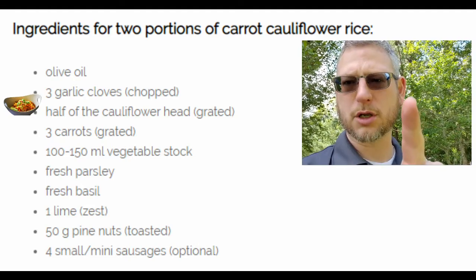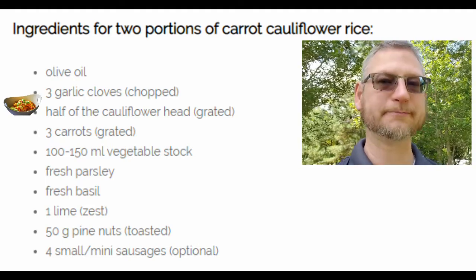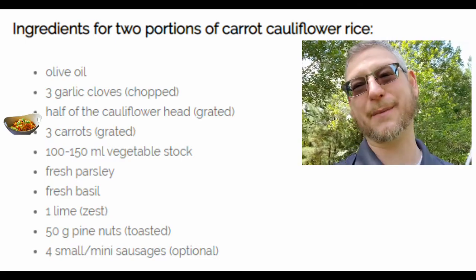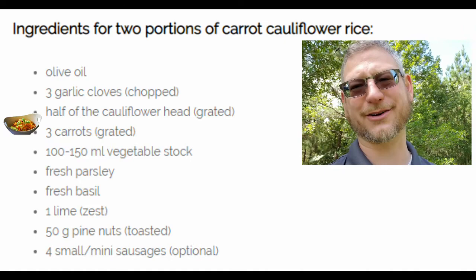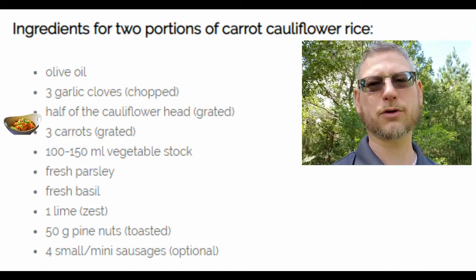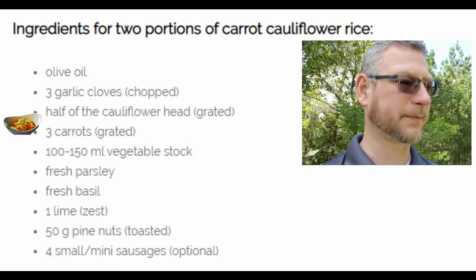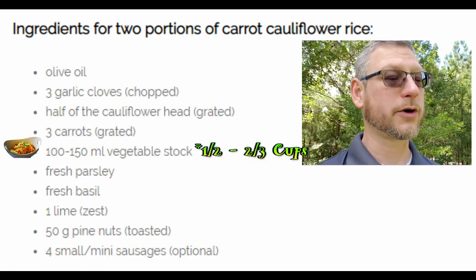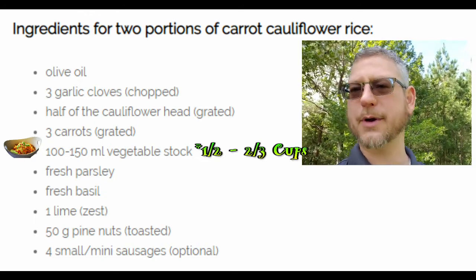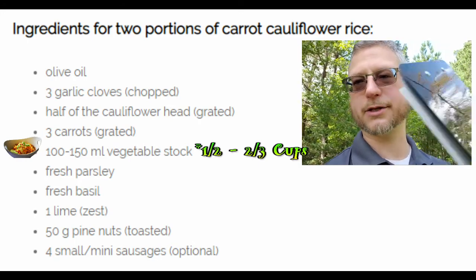You're not looking for mush, you're looking for the rice texture. So we've got half the cauliflower head grated. We've got three carrots, also grated. If you've got the grater attachment on your food processor, go ahead and use it; otherwise it's going to be easier to grate carrots by hand — don't just use the food processor for the carrots, that's just going to be a waste. Then 100 to 150 milliliters of vegetable stock. I don't know how much that is in cups — I'll look it up and put it on screen.